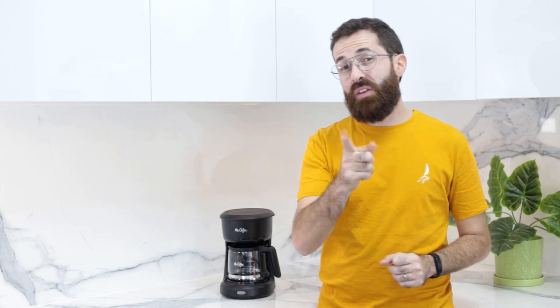This machine has remained almost unchanged in the plus 50 years since its invention. It's one of those things where you can say, if it ain't broken, don't fix it. And not because it's perfect, but rather because it's extremely simple. The Mr. Coffee Drip Coffee Maker changed, in one way or another, the way we see coffee forever.